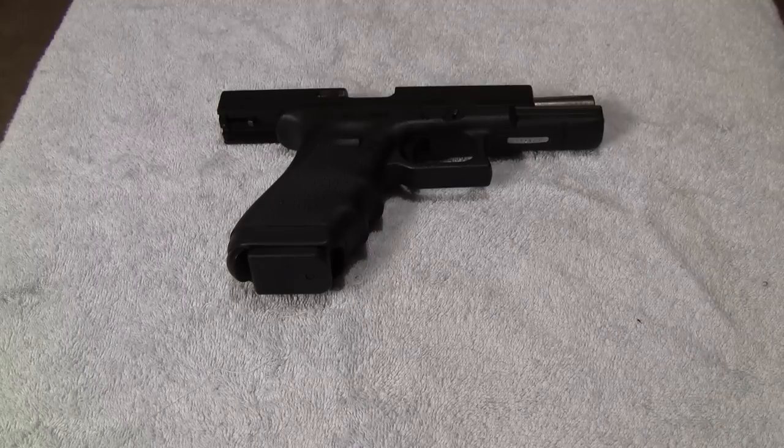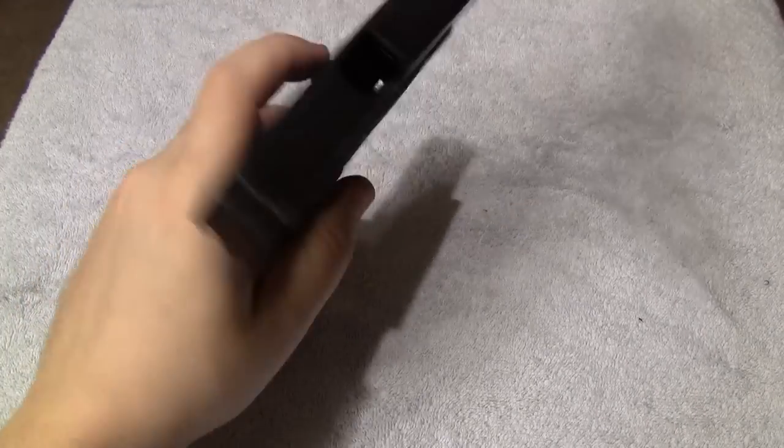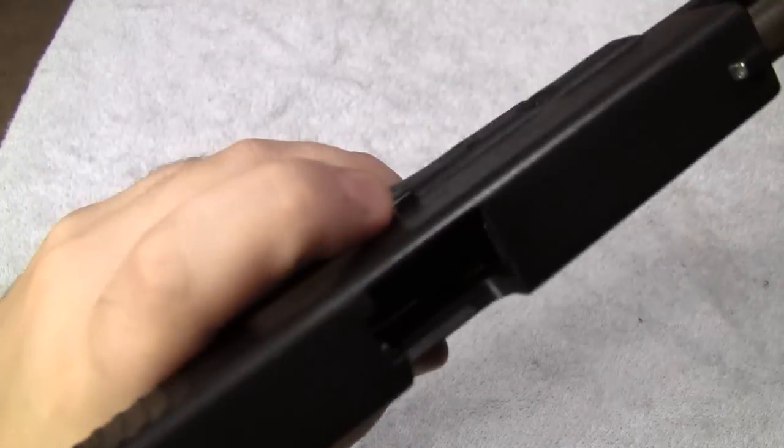What I'm going to show you is something that anybody can apply, and I believe it'll help some of the people that aren't even having a problem with pulling their shots. I think this might even help you a little bit as well. So, here we go — unloaded gun, of course.